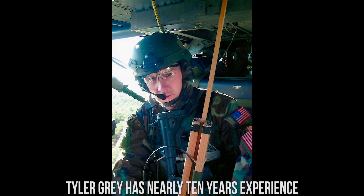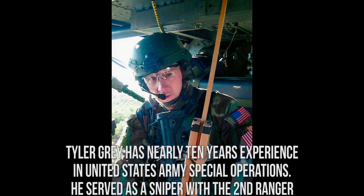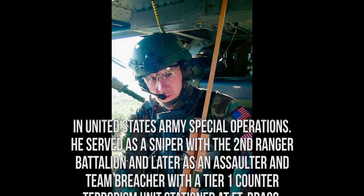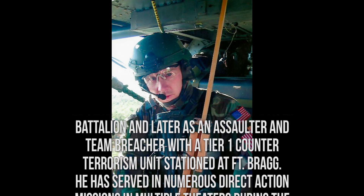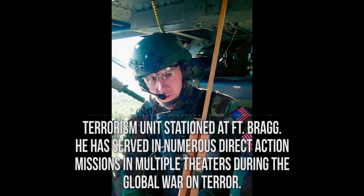Mr. Gray has nearly 10 years of experience in U.S. Army Special Operations. He has served as a sniper with the 2nd Ranger Battalion, and later as an assaulter and team breacher with a tier one counter-terrorism unit stationed at Fort Bragg. He has served in numerous direct action missions in multiple theaters during the Global War on Terror.